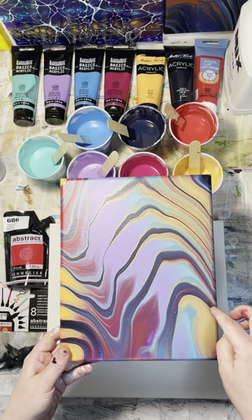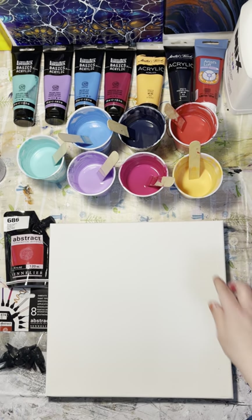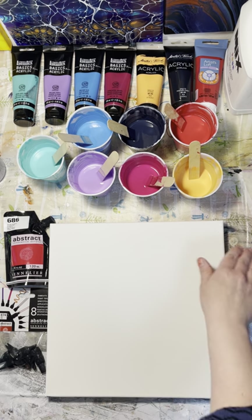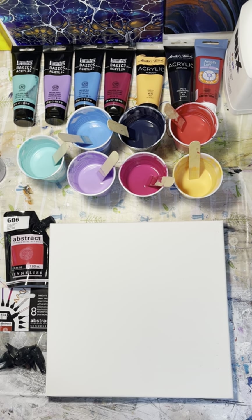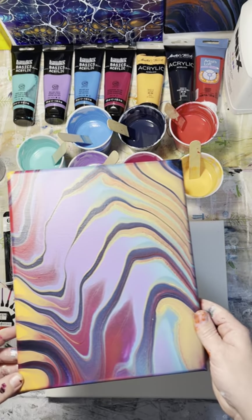I take a popsicle stick with a dark color and I pull it through the colors. I'm going to lay them on the canvas in strips like you would for a swipe, but on the side I'm going to pull through the dark colors with a popsicle stick — it's going to be really cool. I wanted to give you guys a quick look at it. It's super cool.